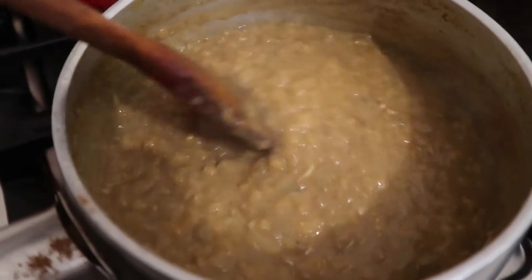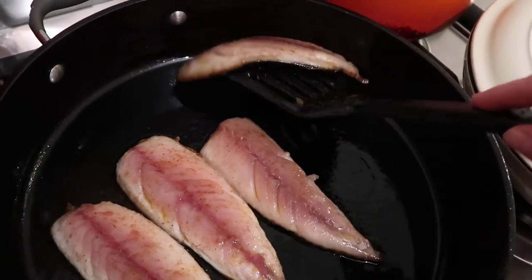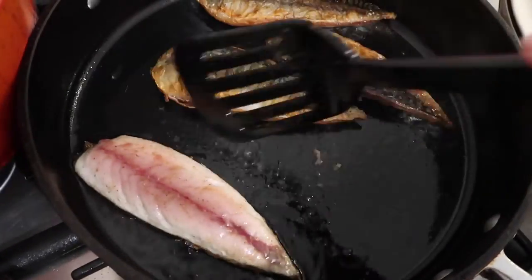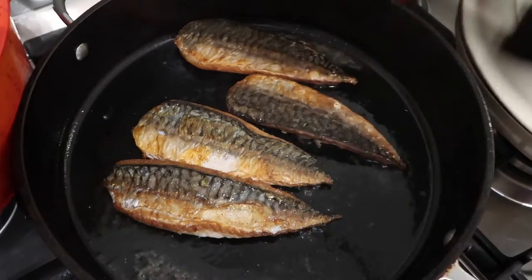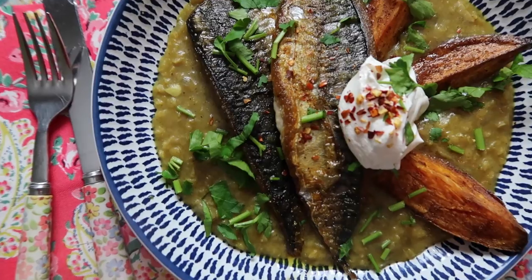There's the dhal — see, it's really easy. In about 20 minutes it'll go to that consistency. Once the mackerel fillets are almost cooked through, just flip them over, then turn off the heat. That's all they need — super quick, a few minutes and they're done.